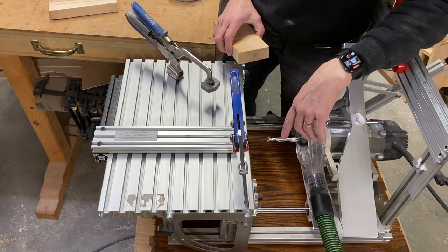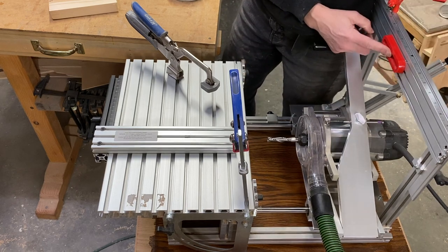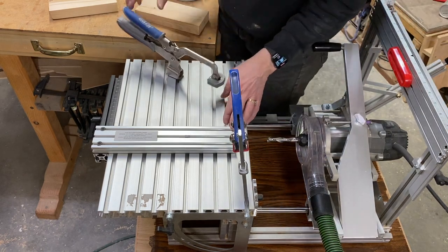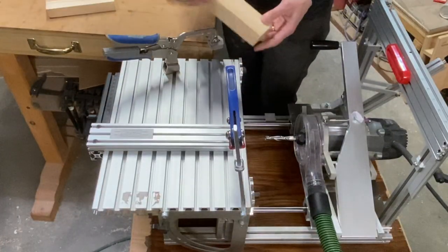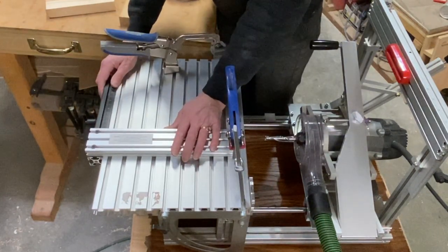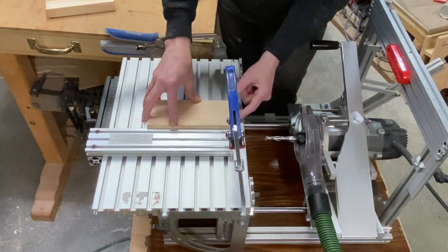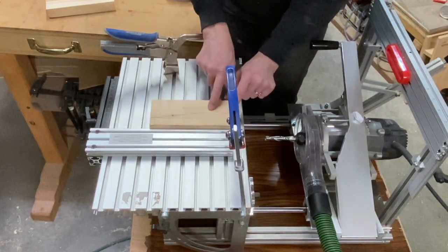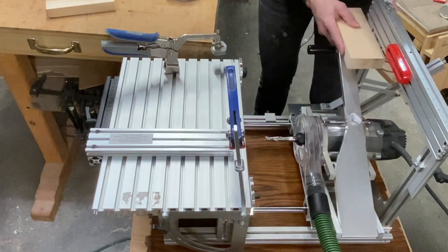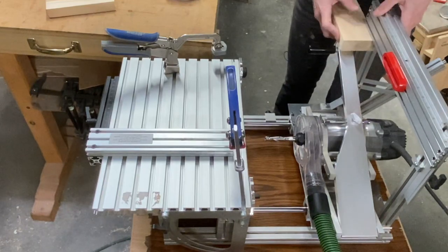I'll be putting one half inch tenons on my stock that's about one and a quarter inches thick and three inches wide. I'll be using a two inch follower template and the half inch router bit. I'll be using this centering jig to determine just where the board should go. My board is three inches, so I simply need to put this at three inches in the back. That will put my center line dead center in the middle of my three inch stock. For the height, I just take the stock and get the height on here.